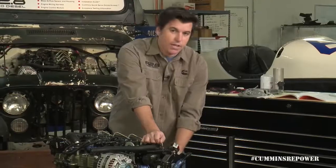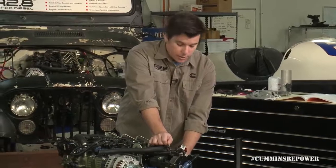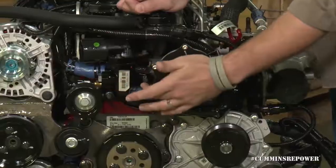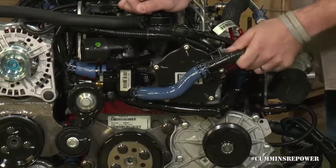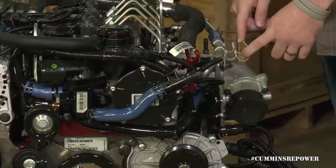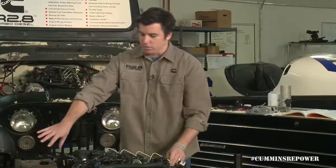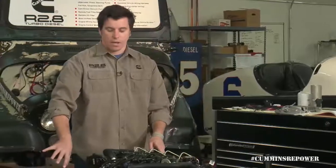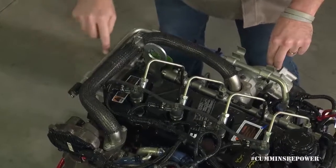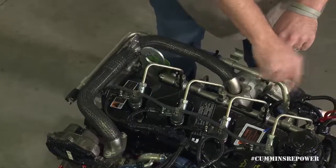On the back of the engine you have your heater core connection inlet and outlet. Coming up under here in the thermostat housing, you've got your heater core supply line. A lot of people will run this around, set a heater hose into this area, and come back to your typical heater core interface. We have a hard line back here behind the engine — that's going to be your heater core return line.